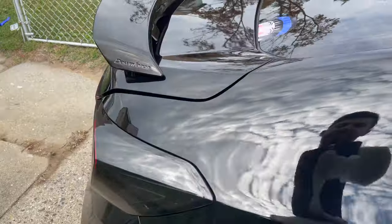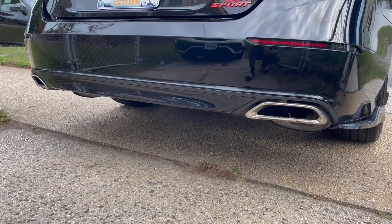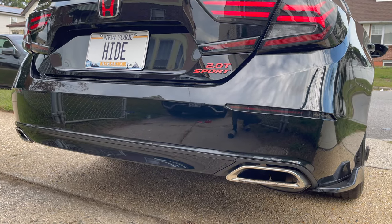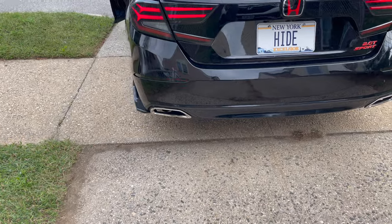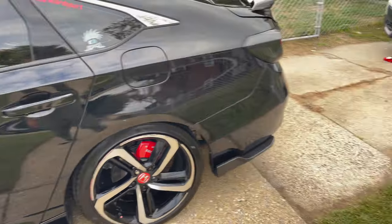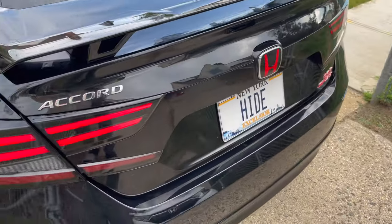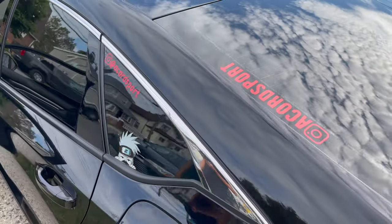Coming back outside, he's got a Borla exhaust on the 2.0 — no downpipe or anything, just the Borla catback exhaust. Let's hear it — go ahead and do a few revs. So there you have it guys, that was revs for a Borla exhaust on a 2.0 — that's how it sounds. If you want one, go ahead and grab it. That's it for the video — make sure you follow him and DM him.